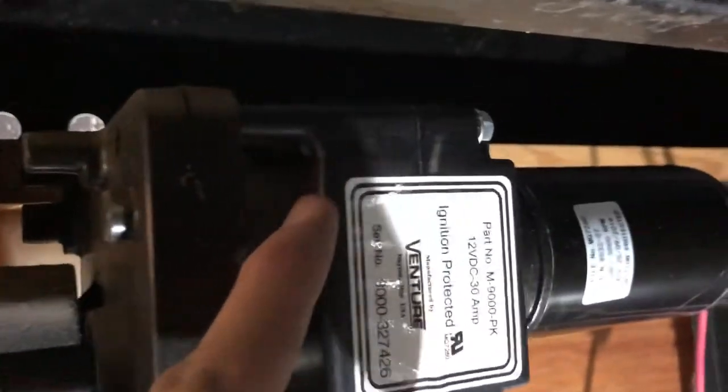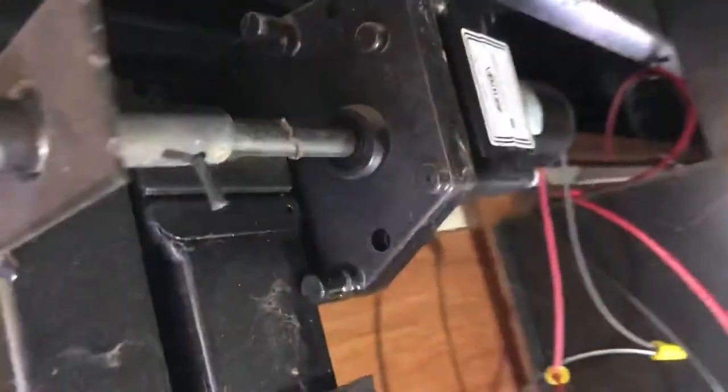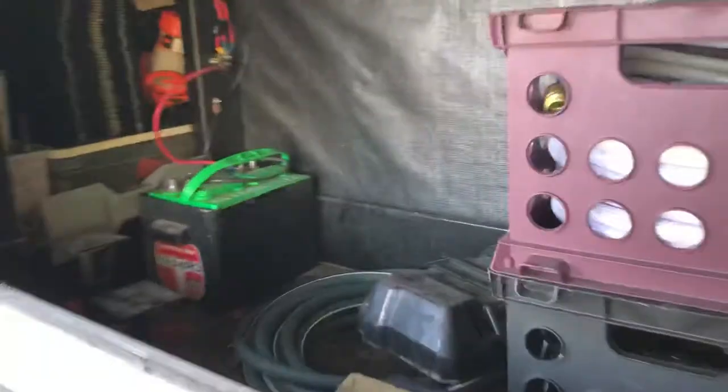I'll show you the installation. It installed very nicely — it went right into where it's supposed to go here, mounted up with the screws, no problem. Great. And I wired it up. I got the shaft that goes to the other side there. I guess you can see that. It installed nicely, and thanks for sending it so quickly.